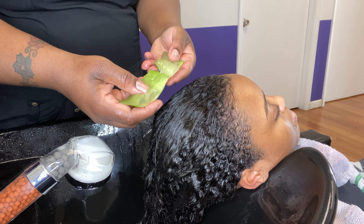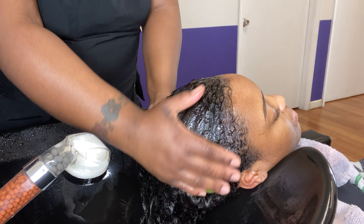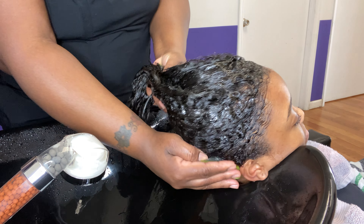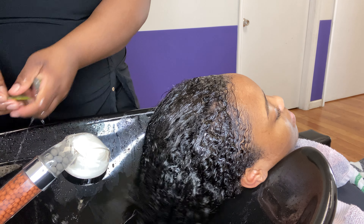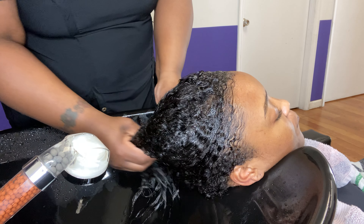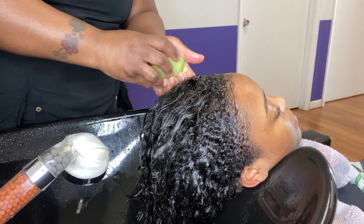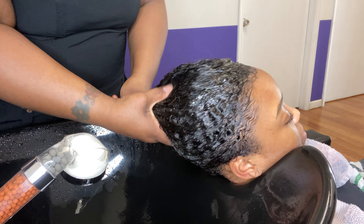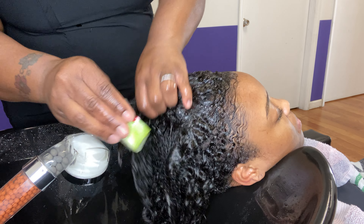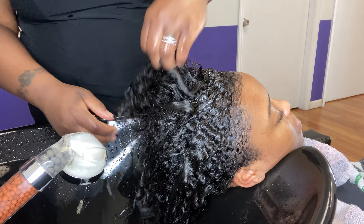She'll definitely get some aloe, because the clients love the aloe. Go all through the hair, get the ends, the nape, get all up in there — go all through the hair with the aloe vera.